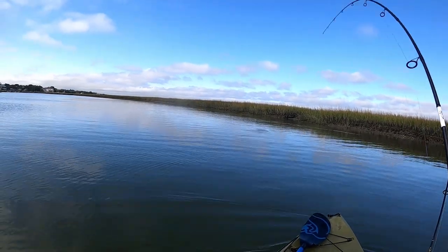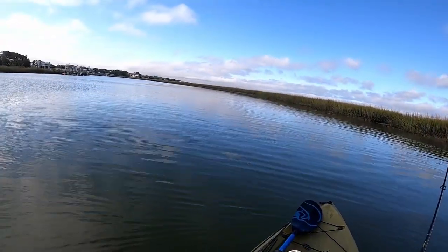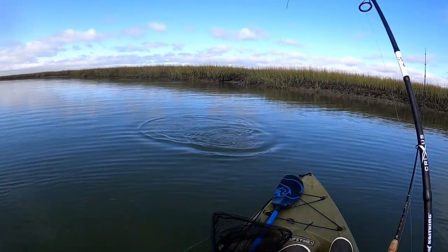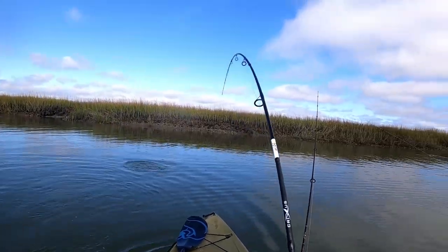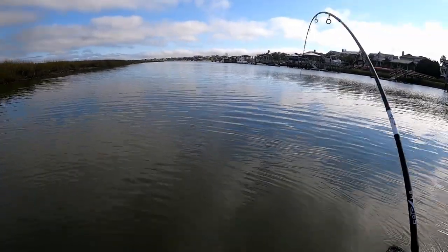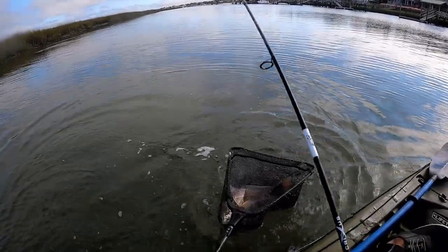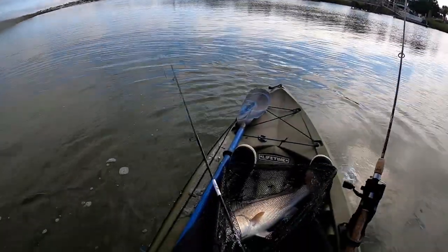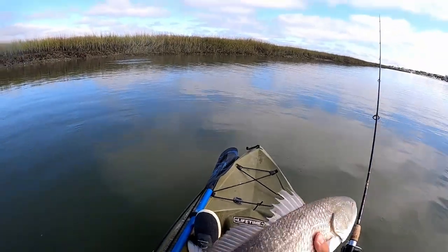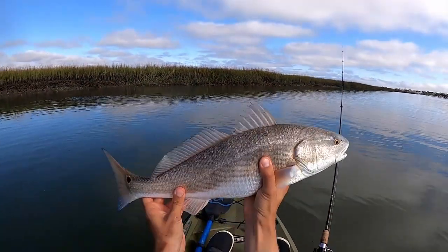This guy ate a big live mullet — I'm talking a five or six inch mullet. You might be able to see it in his mouth here. That's a good one. It's about dead low tide right now, around 11 a.m. That's a solid fish right there — he is so golden. Get him out, get a quick measurement. He's fat — might be 23. He's 22 and a quarter. Let's get this guy back.